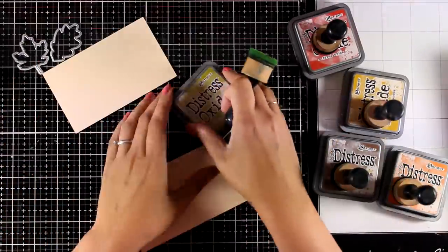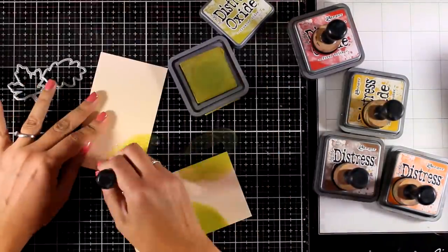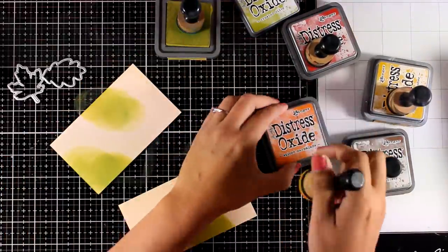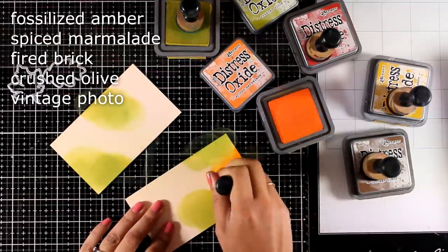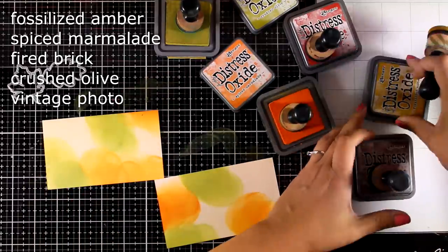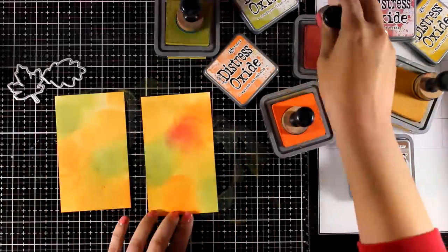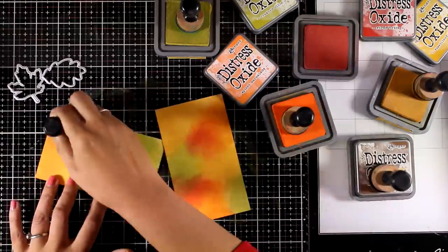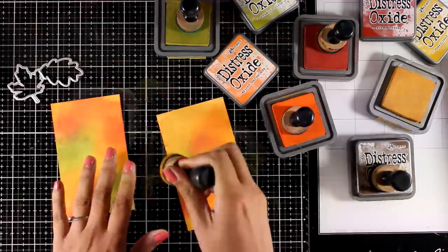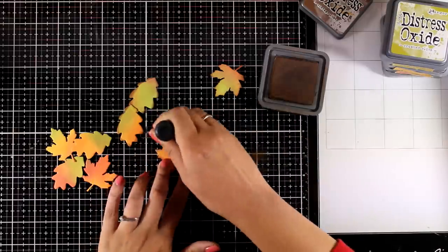For the first card I'm going for a fall card and I will be using the two leaf dies. I'm starting by inking my cardstock using Distress Oxide ink in a fall color combination — you can see the names on screen. I am creating my own pattern paper so I can cut out the leaves. Nothing has to be perfectly blended since these backgrounds are just for cutting.